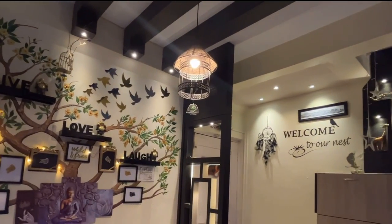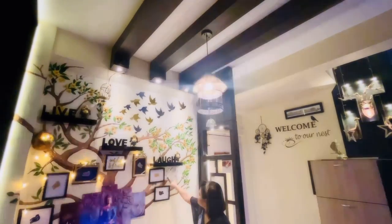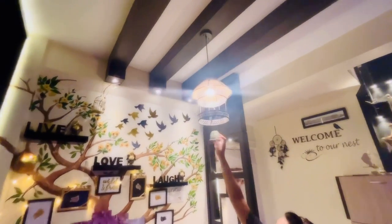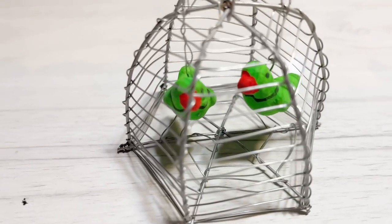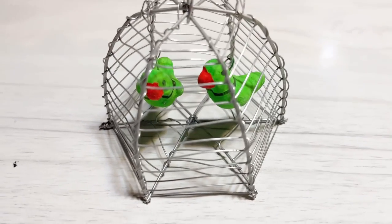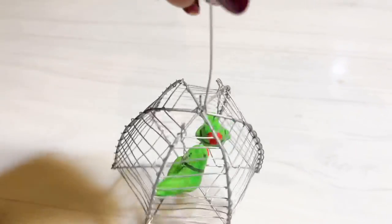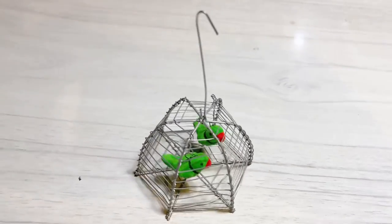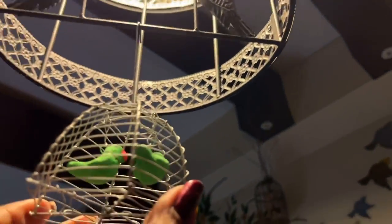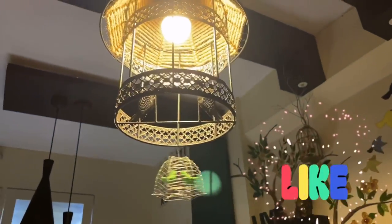It costs around 750 rupees and does not include a bulb — I used a LED 9-watt bulb for this. Recently I saw a boy sitting on the footpath near our apartment selling cute little handmade cages with two small parrots inside for just 20 rupees. I bought a few pieces, and I have hung one below this light pendant — and I completely love this look. If you find this beautiful too, please like the video and share your feedback in the comments.